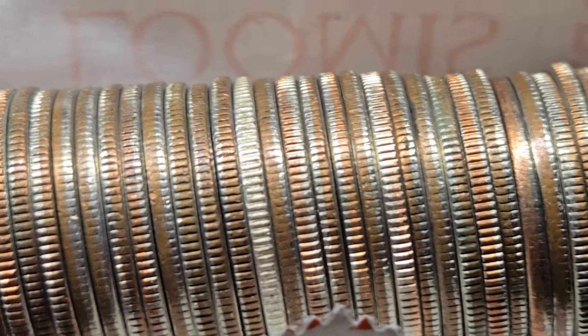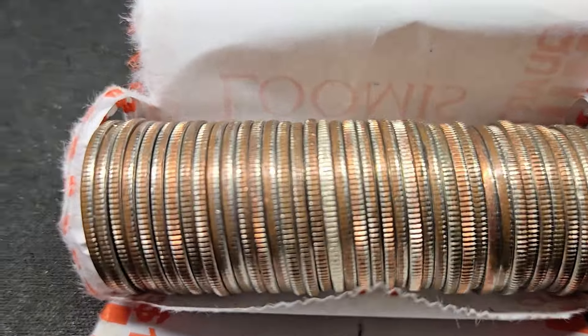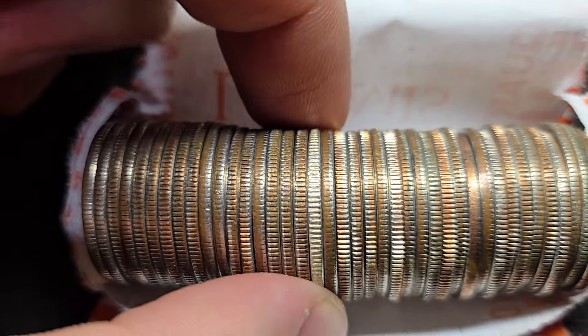Look at that white edge. That is definitely a silver quarter. Let's go ahead and see what year it is.